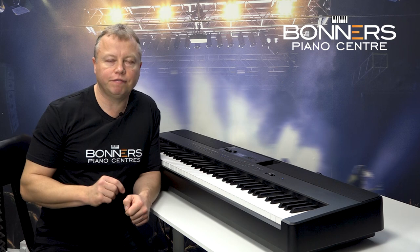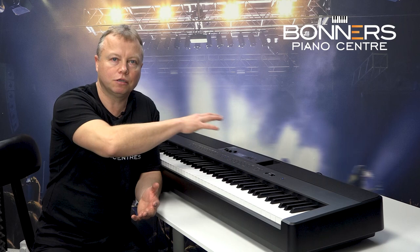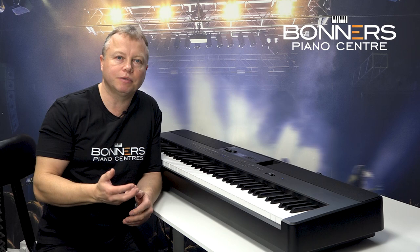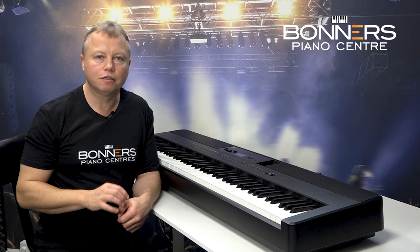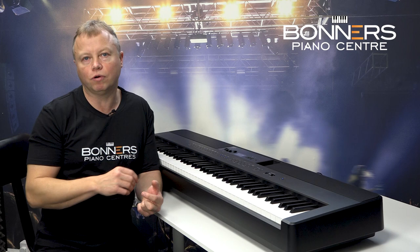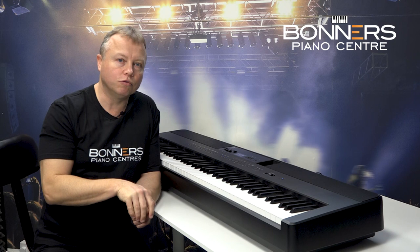The ES920 provides Bluetooth connectivity — both audio and MIDI via Bluetooth. You can stream the sound from your mobile device or tablet through the speakers of the ES920, using the speaker system to play audio from your phone. You can play along with backing tracks downloaded from the internet. Bluetooth MIDI means it will interact with any music-making apps you have — whether score writing software, recording software, or music tuition software.